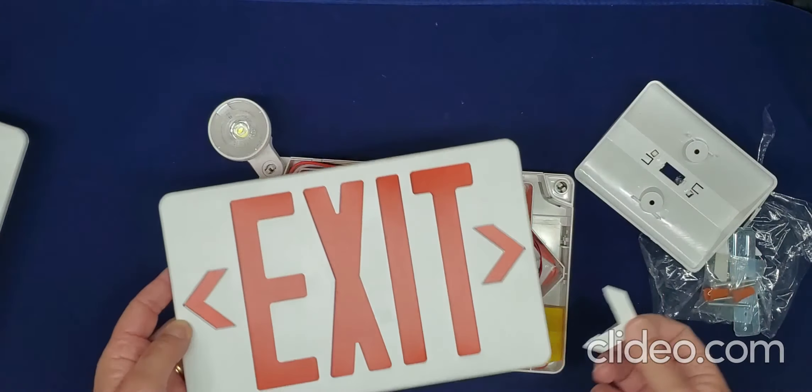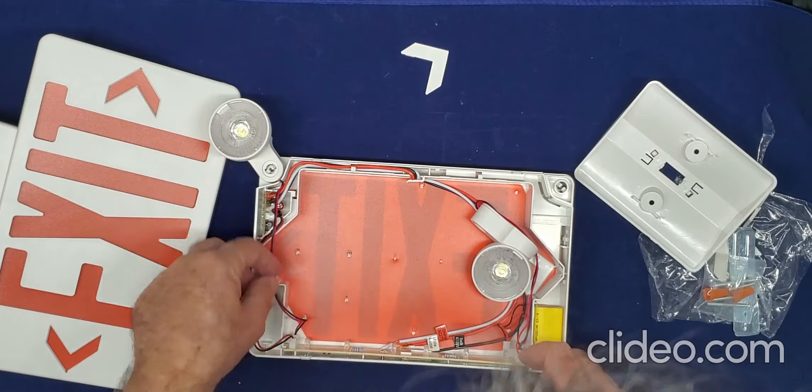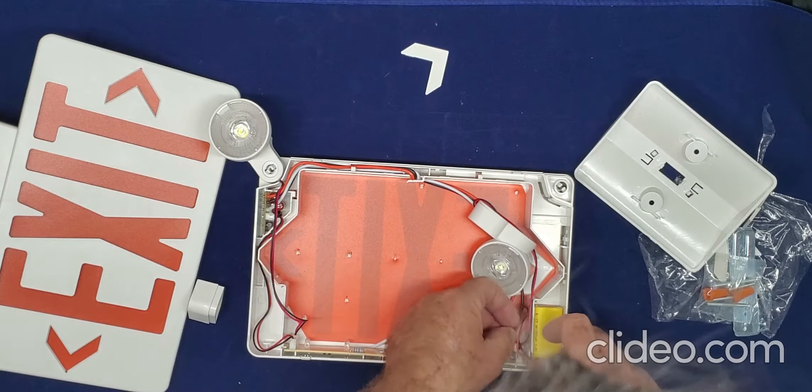The exit direction can point here, there, or both. Once positioned, make your connections.